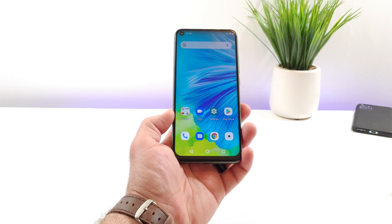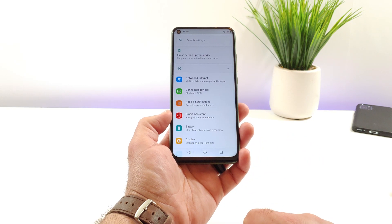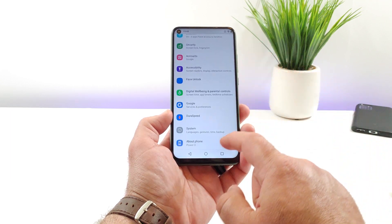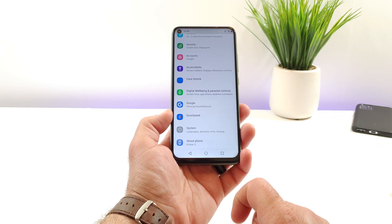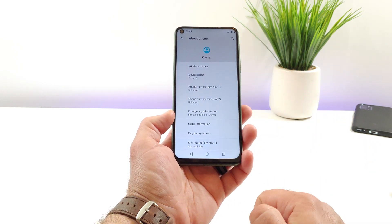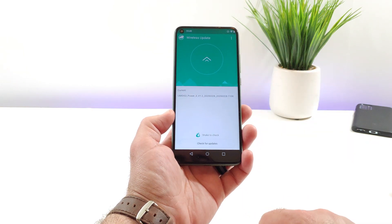The first thing you want to do is go into Settings. Once you are in Settings, scroll all the way down to the bottom until you see the option for About Phone. Go ahead and click on About Phone. Then at the top, you're going to see the option for Wireless Update. Go ahead and click on Wireless Update.